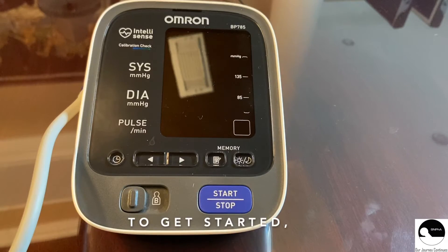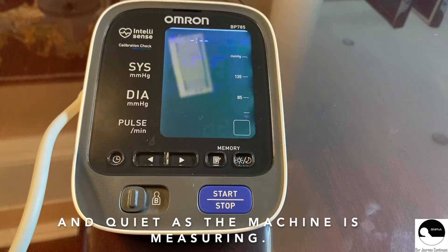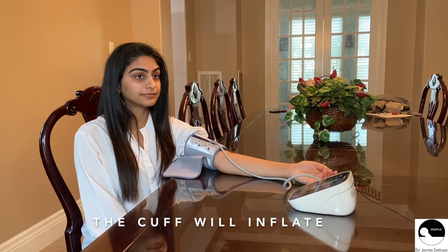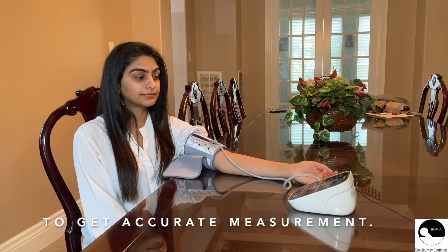To get started, press start and remain still and quiet as the machine is measuring. The cuff will inflate and slowly deflate to get an accurate measurement.